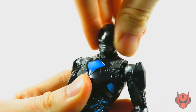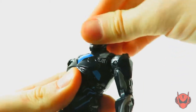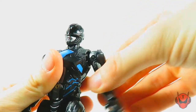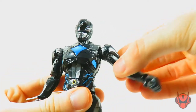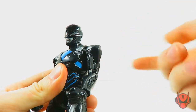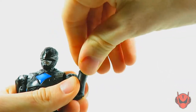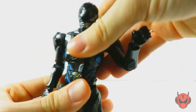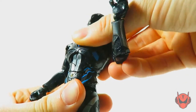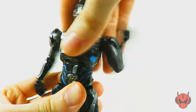Let's get to the articulation. We've got a swivel cut at the head — I'm going to keep mentioning this until they do something about it, this needs to be a ball joint system. There's a hinge joint for up and down movement at the neck, which is always welcome. The ball-jointed shoulders are pretty weak on both arms — one kind of works, the other doesn't really. No bicep swivels on the male rangers, but we do get double-jointed elbows and ball-jointed wrists. There's also an ab crunch feature which is kind of tight but holds its placement, so it's pretty good.